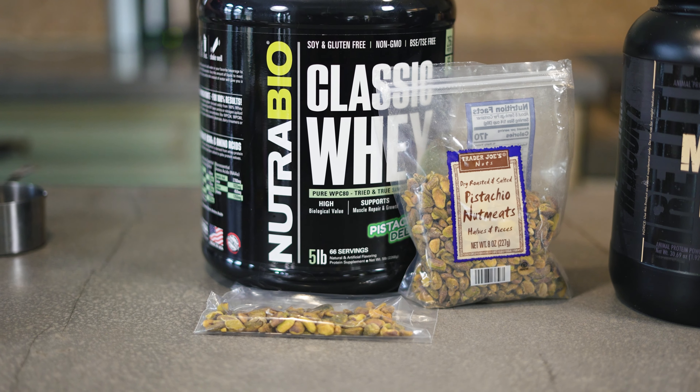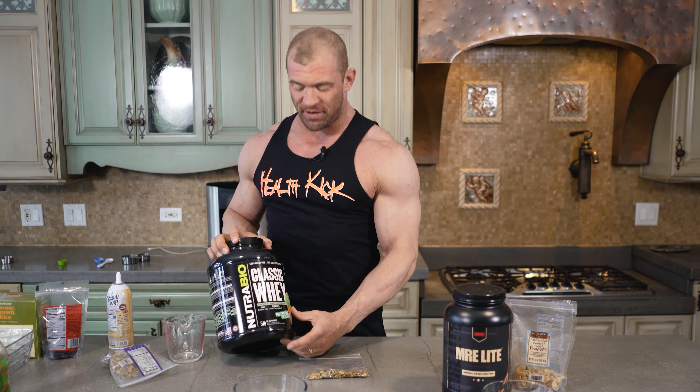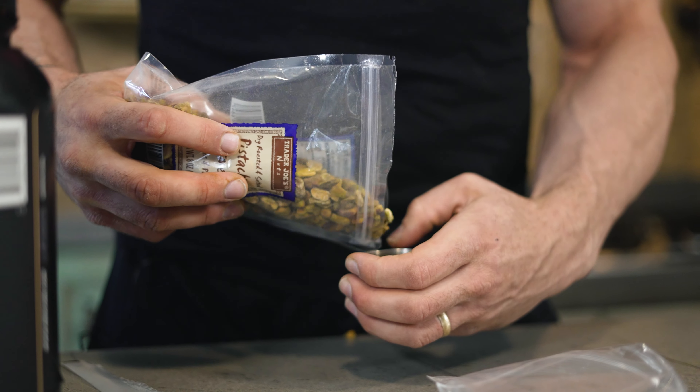A little fun fact about me — I pretty much love anything pistachio flavored, so I went out and I got the best pistachio flavored protein that I could find, and then of course I got pistachios here.